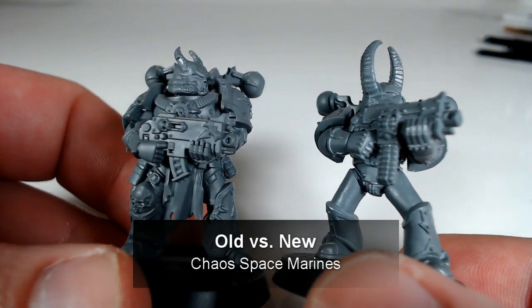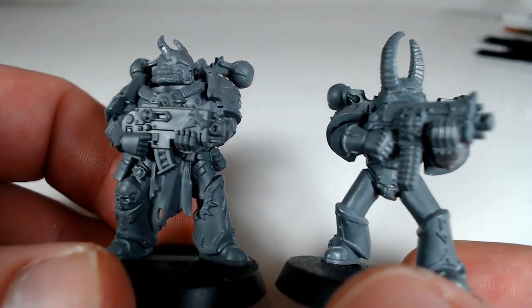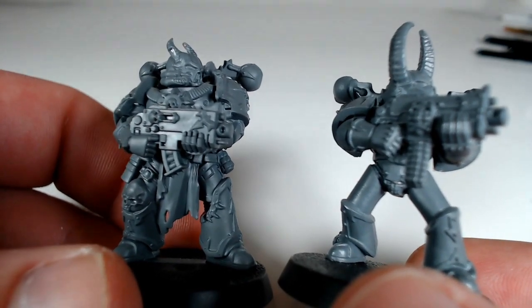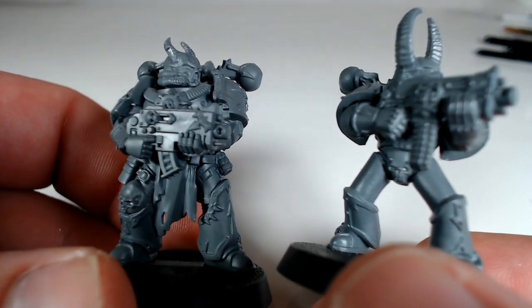Hello, Abaddon Sentinel here again. I'm coming to you today to show you a comparison. We are looking today at the differences between the old Chaos Space Marines miniatures and the new ones that have recently been brought out.